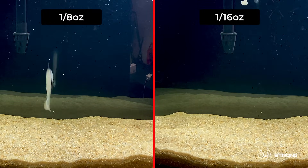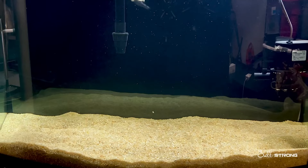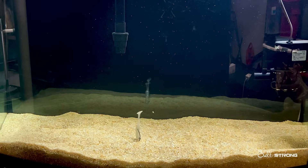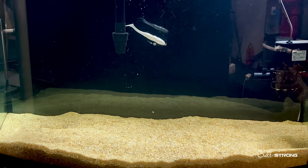But on the other hand, you might not want the tail to kick. So depending on the conditions, that will help you determine what type of setup you want to go with and how heavy of a hook you want to go with when using a paddle tail.